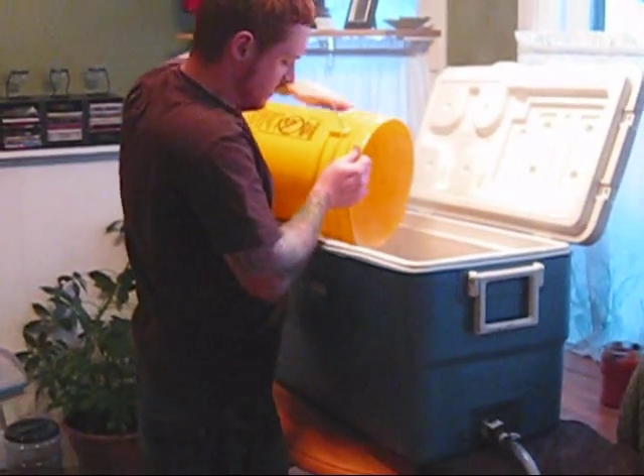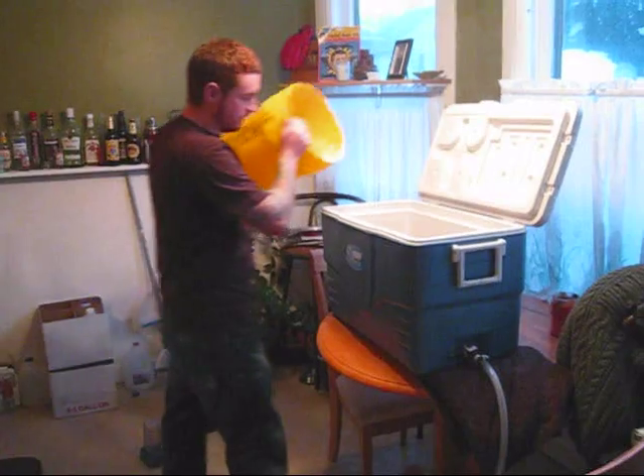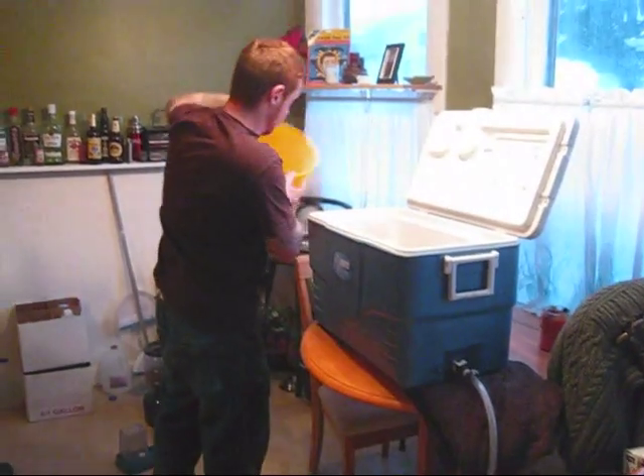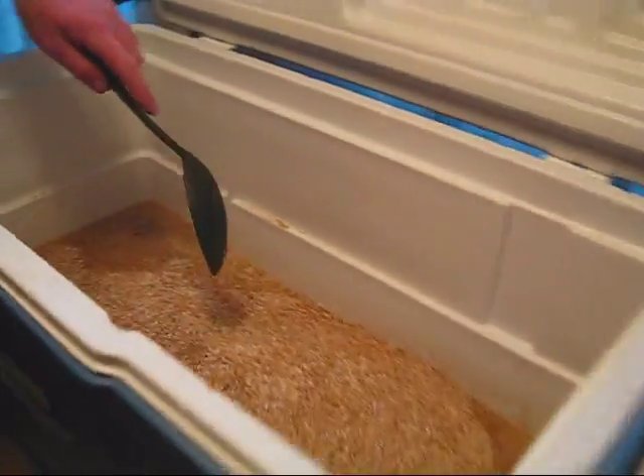What you want to watch out for is what they call dough balls. I'm usually not one for industry terms, but you should be aware of it. Basically what that means is you want all of your grist to be in contact with water. So I'll show you here - you can see right here, this is completely dry.